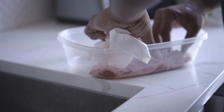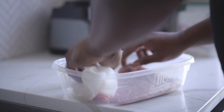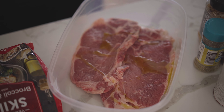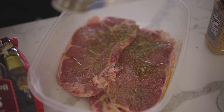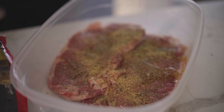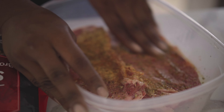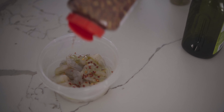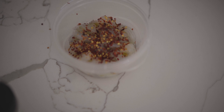We're gonna pat these nice and dry so we can actually put the binder on there. I'm gonna use some olive oil for my binder. Season these junkers up — got some garlic herb seasoning, got some Italian seasoning, got some honey garlic, got some Slap Ya Mama.